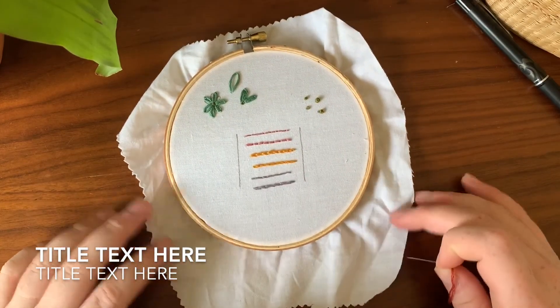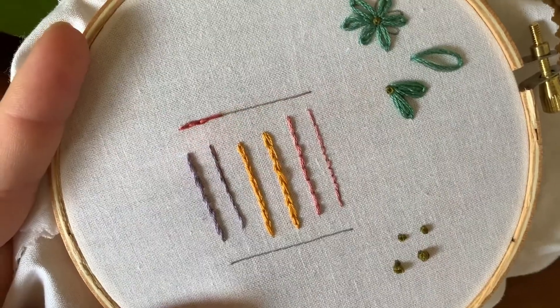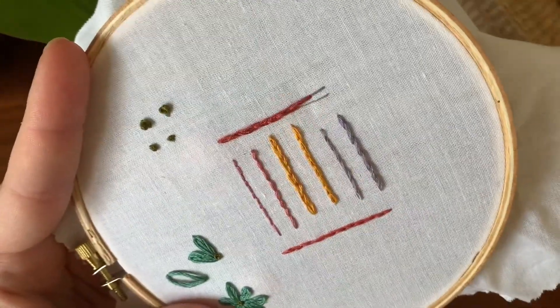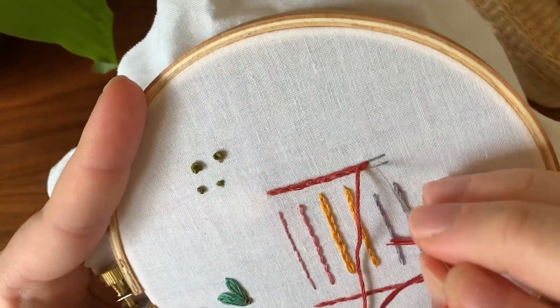Hey guys, it's Mary Furby from Maryleaf Minx. Today I'm going to be showing you our last line stitch, which is split stitch — it's one of my favorites. Today I'm just showing you it as a line stitch. In a later video I'll be showing you it as a filler stitch.